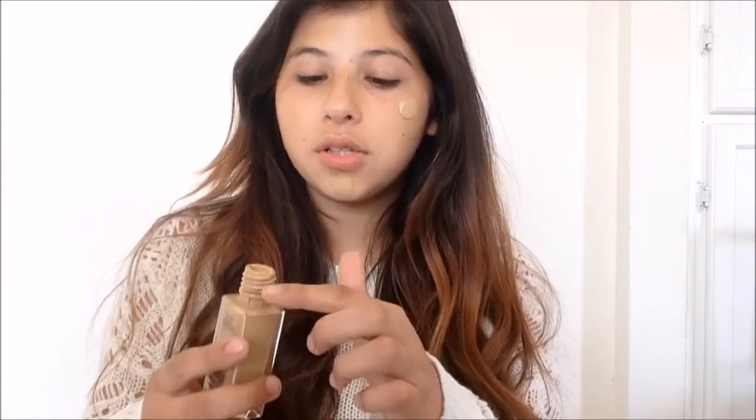The thing about this tutorial is that her foundation looks very full coverage. But this foundation is great for building up — it's light to medium but you can build it up to full coverage without looking cakey. That's what I love about it, so I'm just putting it all over my face.